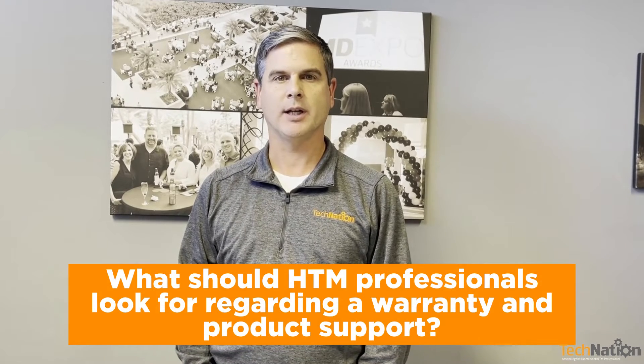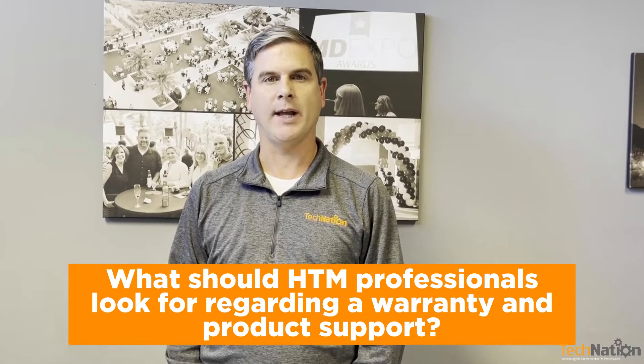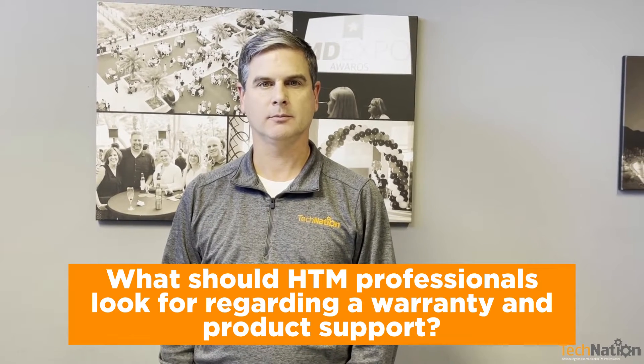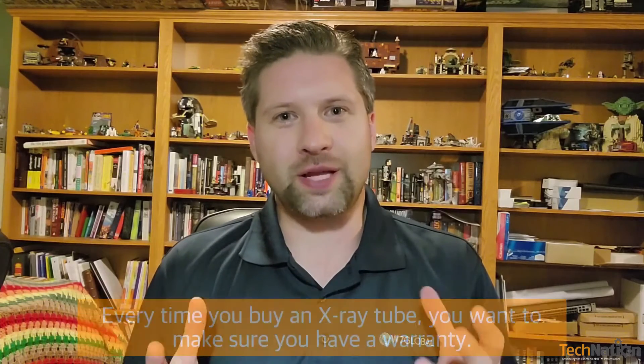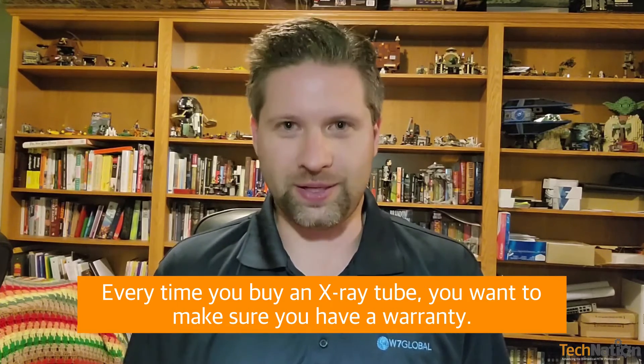Thank you, Wayne. You helped out with the October Roundtable article on tubes and bulbs. Can you tell us a little bit more about warranty and product support and what HTM professionals should look for? The first thing is that every time you buy an x-ray tube, you want to make sure that you have a warranty. You always want to have a warranty. You should never buy an x-ray tube without that.